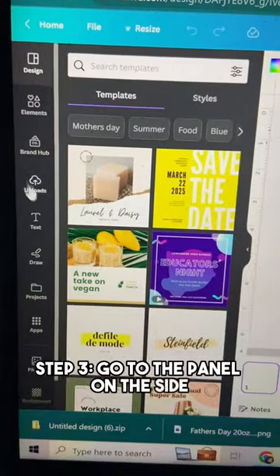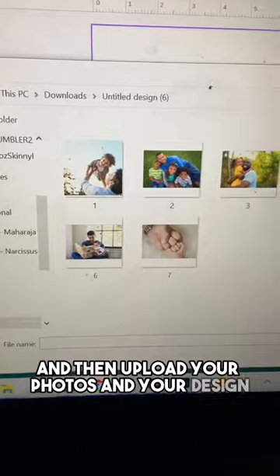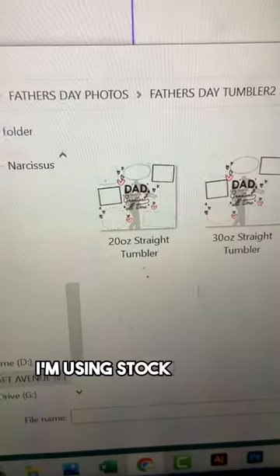Step 3: Go to the panel on the side, click on Uploads, and then upload your photos and your design. Use your own photos — I'm using stock photos for this.